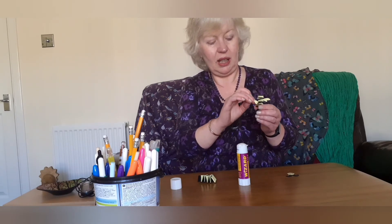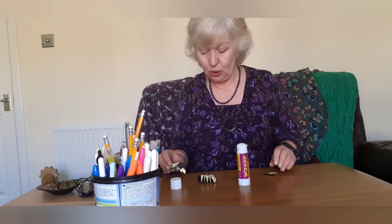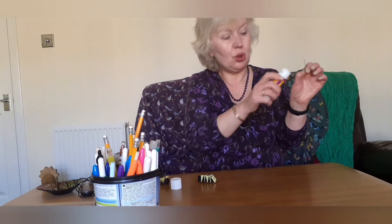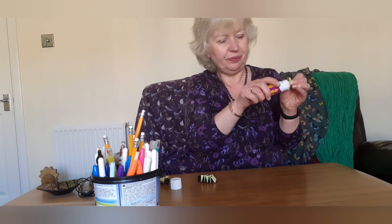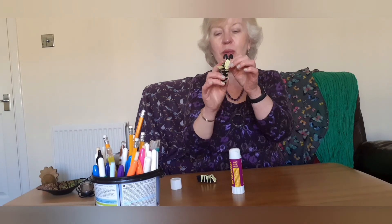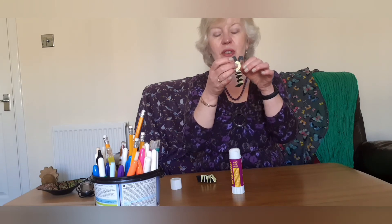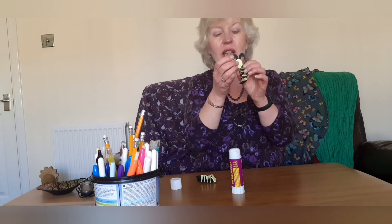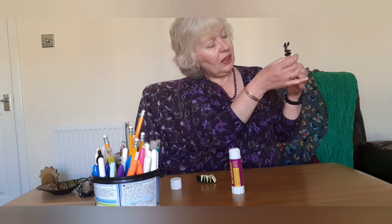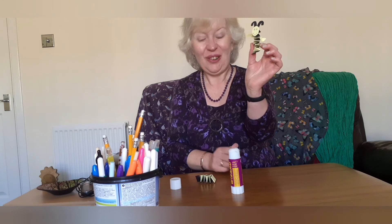Once you've got them in like so, we need to attach the head. This is quite difficult to attach, so put lots of glue on and look at it to see where you think it would be best. Push it on and then leave it aside until it dries — and there's your bee!